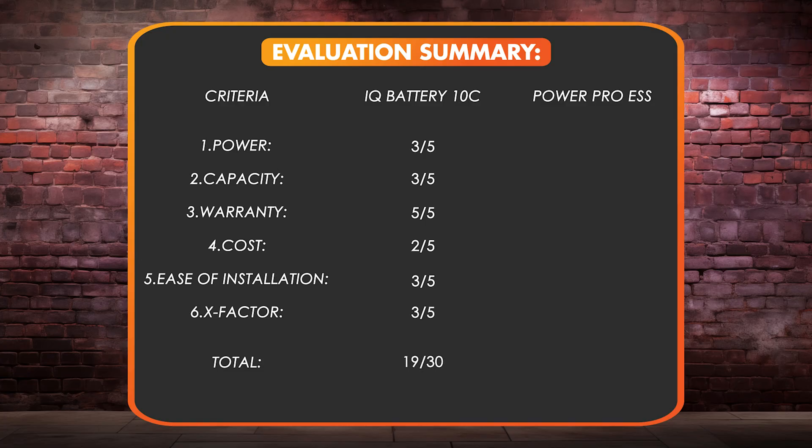For the EG4 PowerPro system: five out of five on power, four out of five on storage capacity, three out of five on the warranty — a standard 10-year warranty — five out of five on cost as the most competitive cost per kilowatt hour as you scale that system up, plus three points for ease of installation, plus four X-factor points, for a total of 24 points.